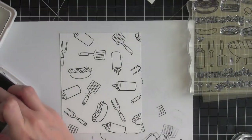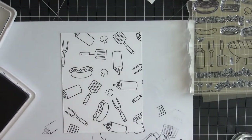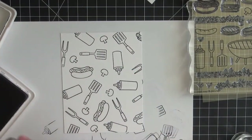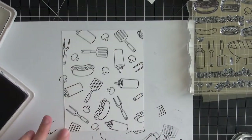I'm going to finish filling in the background with the four images. And then I picked one of the smaller images, the mushroom stamp from the set, and I'm just filling in some of that white space so it doesn't look so empty.